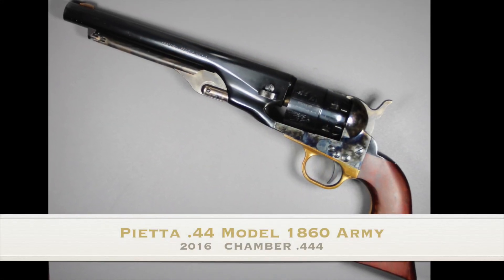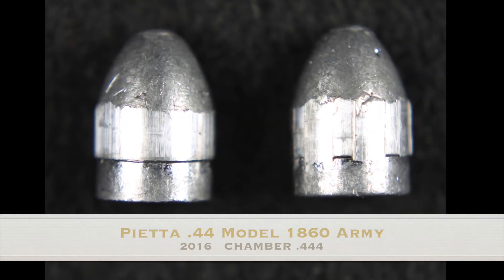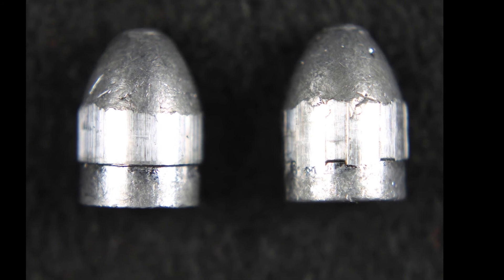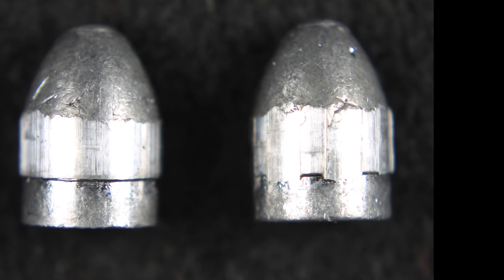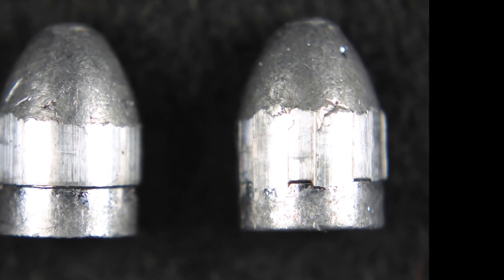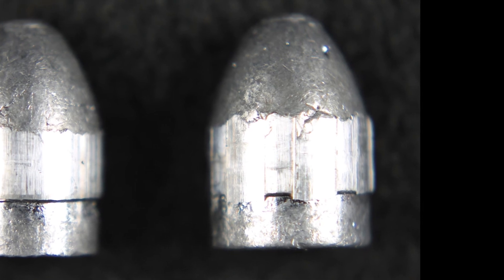I've shot this Pietta probably more than any of my other revolvers, and I've altered the loading port so it will take combustible cartridges. It shoots very well, even though as you can see, the engraving on the rifling doesn't fill the grooves all the way. I assume that it is also bumping up to fill those grooves.